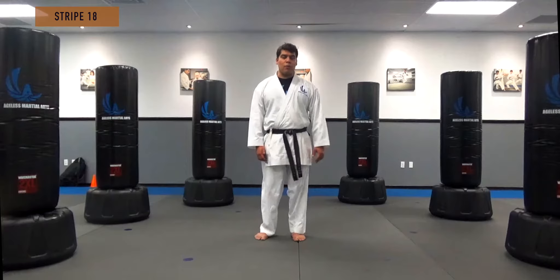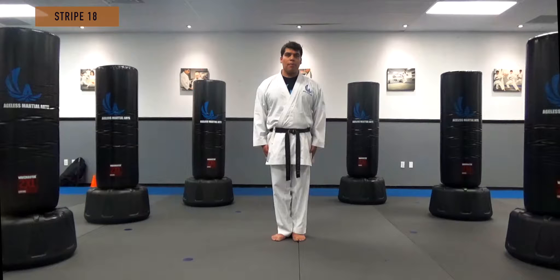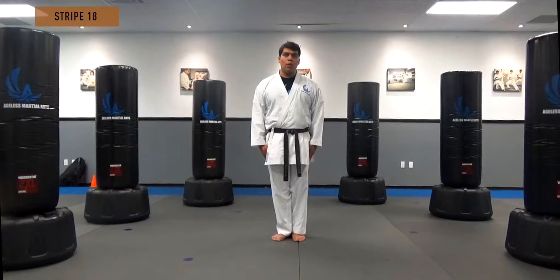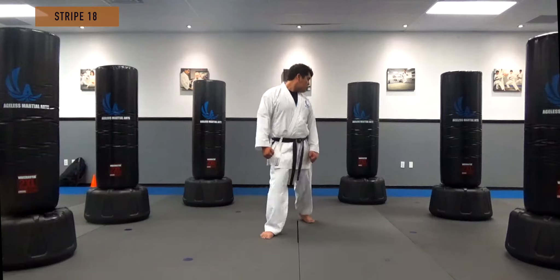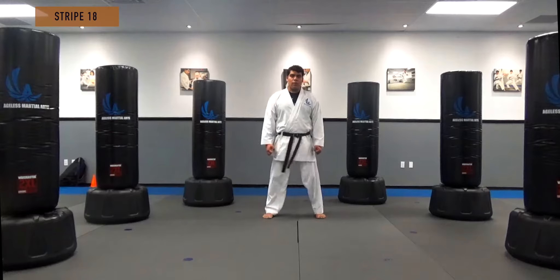As usual, we're going to start from Kyousuke, or respect. We start in the ready position. I'm going to step back to show the picture for you, and now step up here on Hian Nidan.